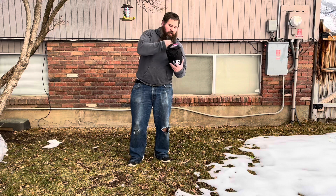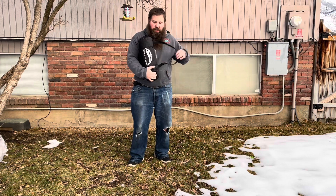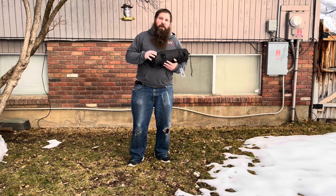Packaged in this really nice bag to help hold it and keep it all nice and tidy when you're not using it. I'm going to finish opening this up, take everything out, show you everything it comes with, and then we'll try it out.